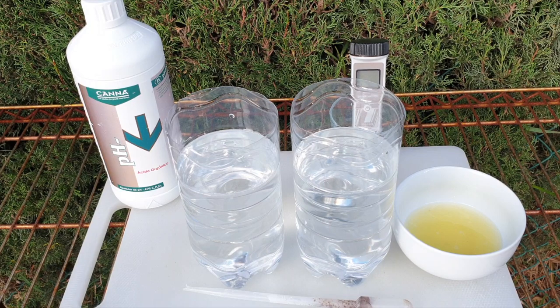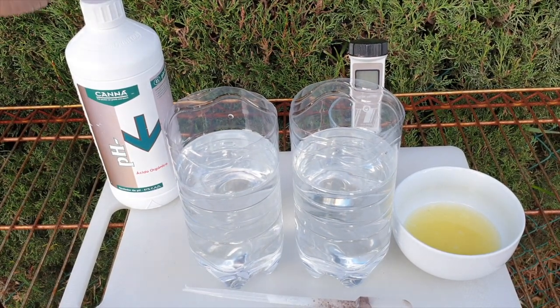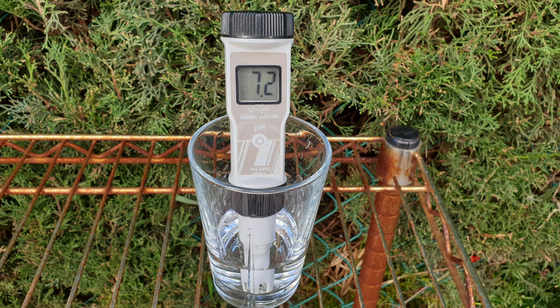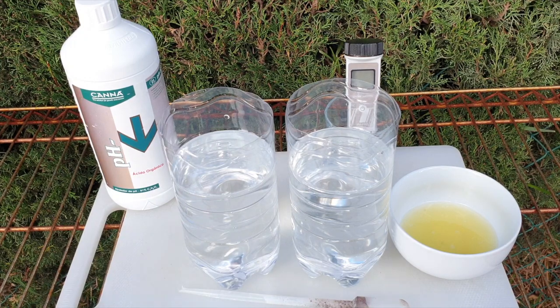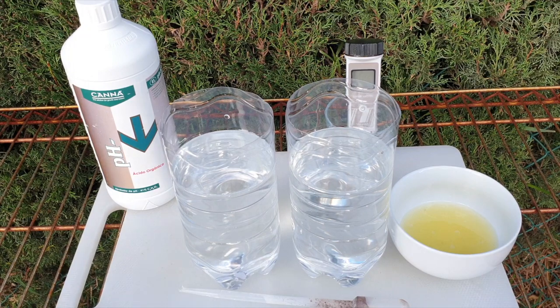Let's move on to what lemon juice can do when it comes to using it as a pH down. It is an acid — citric acid — and an industrial pH down is exactly the same thing but in super high concentrations. My RO water comes out at pH 7 at this point in time. Usually I wouldn't need a pH down if I'm just watering or flushing with plain RO water, because adding fertilizer will also act as a pH down. So it's not always necessary to use pH down, with the exception of if you want to go lower than 6.5 pH.